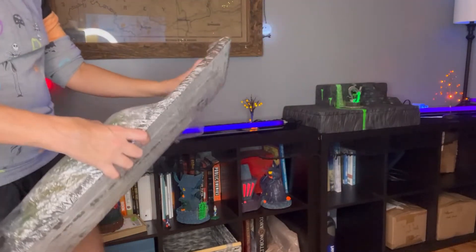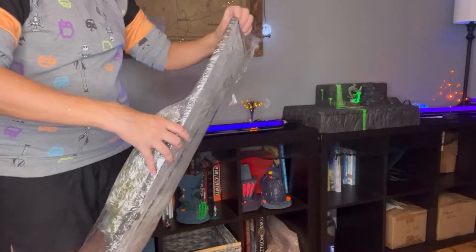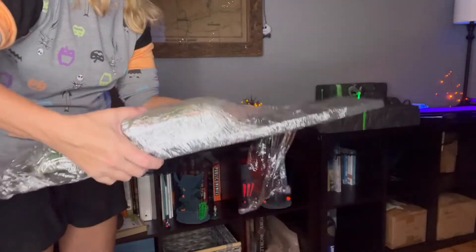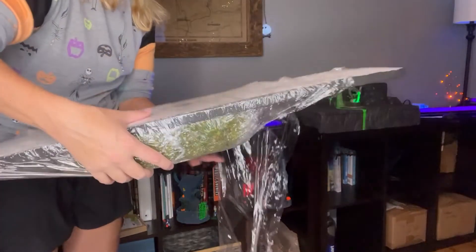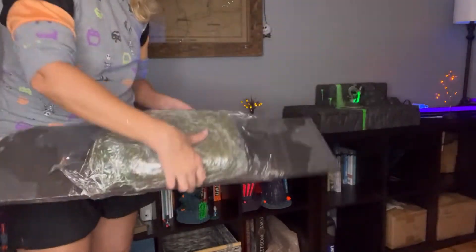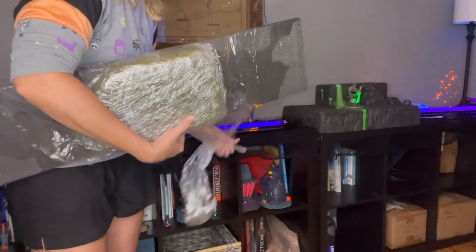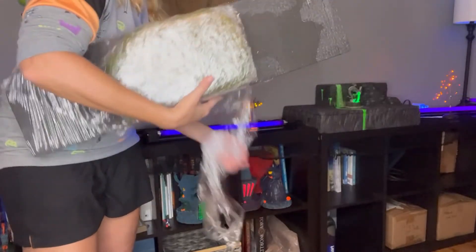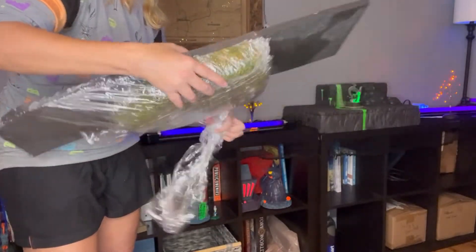What I like to do is wrap up my carved foam pieces. We'll start off with saran wrap, and that way they stay safe from dust and dirt daubers, and the paint stays nice and the glitter stays on.